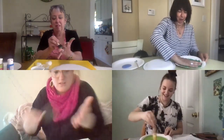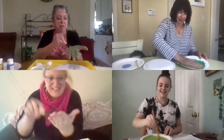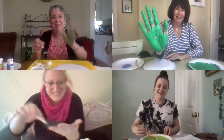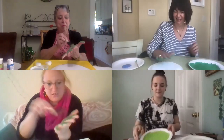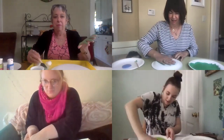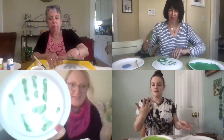It feels really good when you just lay your hand right in the paint. It feels good painting it also — nice and cold. I'm ready to go. So we're gonna place it right in the middle of your paper plate. I'm gonna do mine on the back of the plate. Should come out just like this.